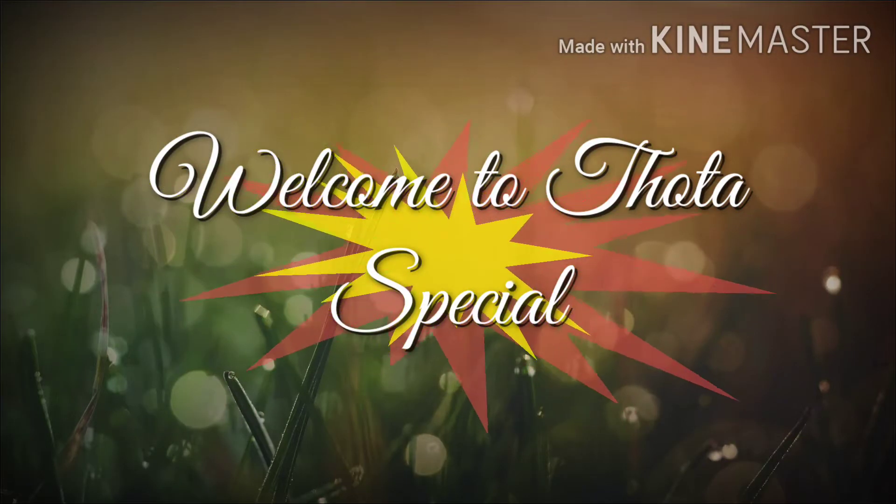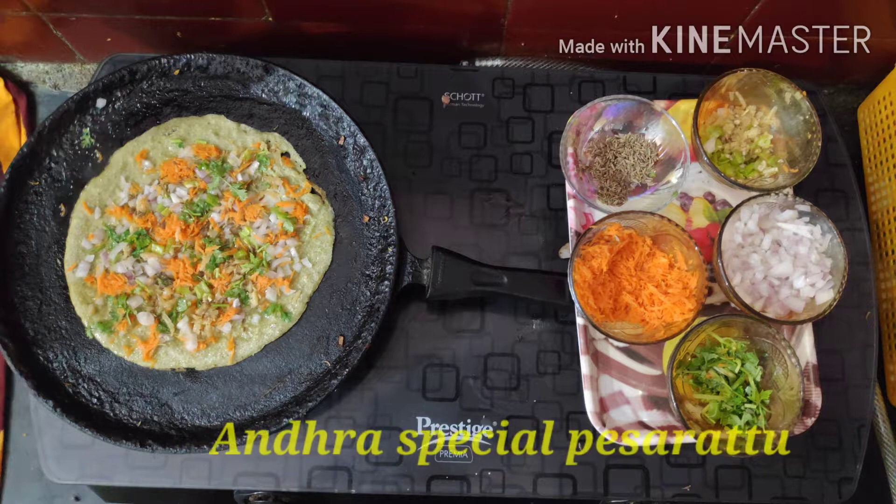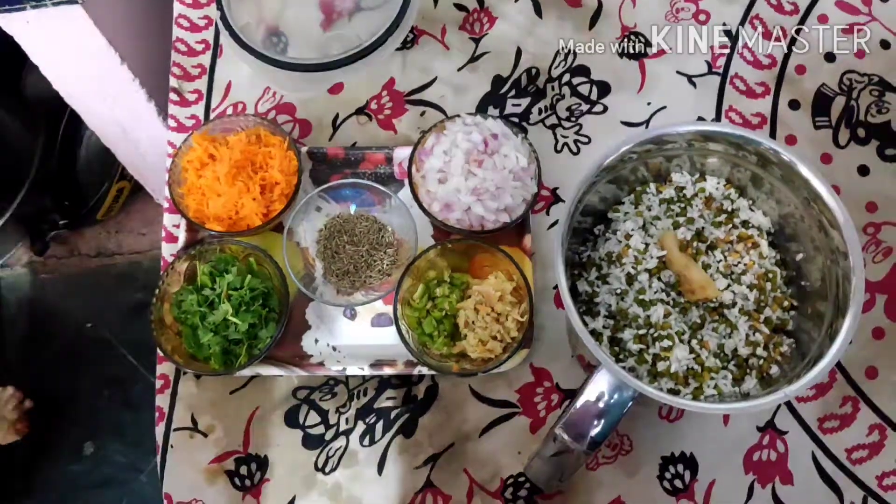Dad! How do you like this? Welcome to TOTA kitchen.